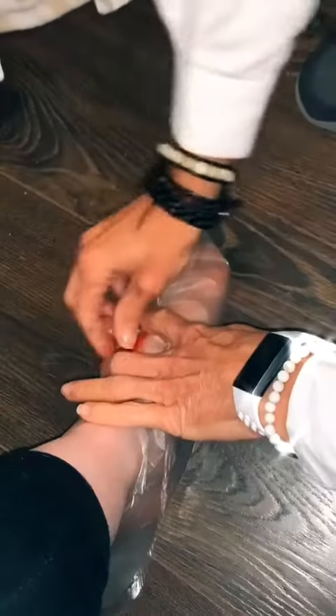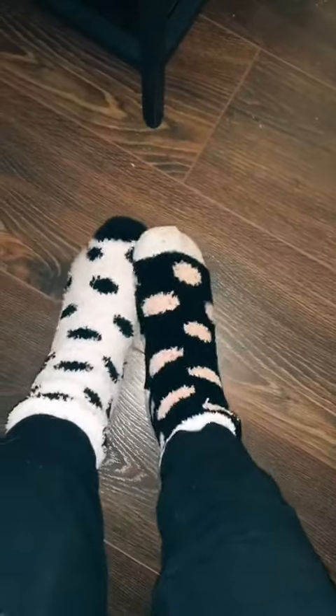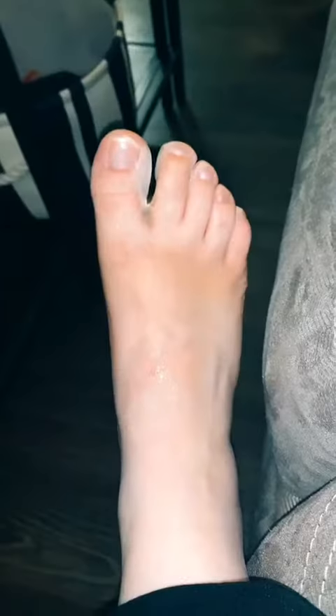I soaked my feet for about 15 minutes and put on these booties for 90 minutes, and I chilled with some socks on. It really wasn't too uncomfortable, and then I washed off all of the residue.